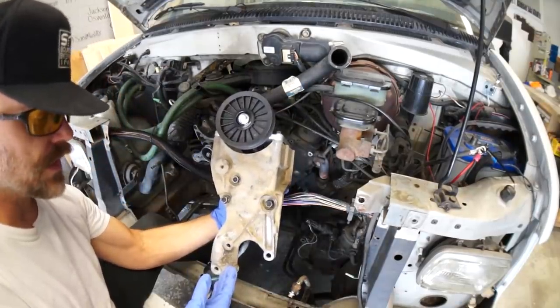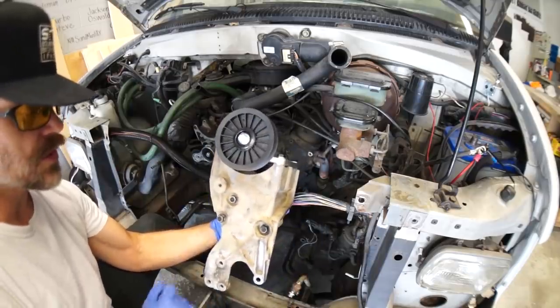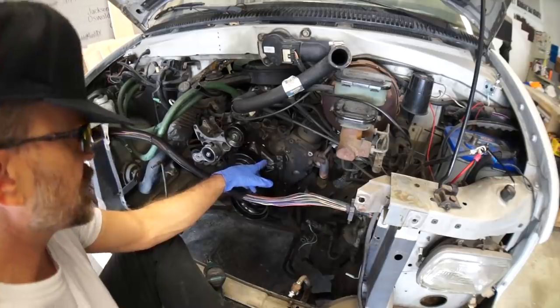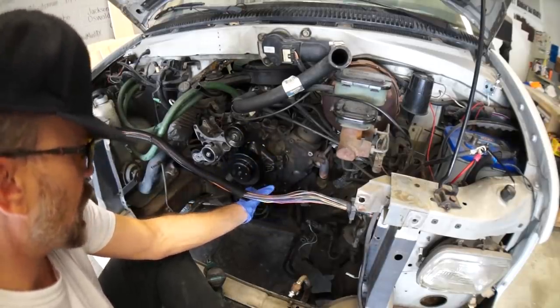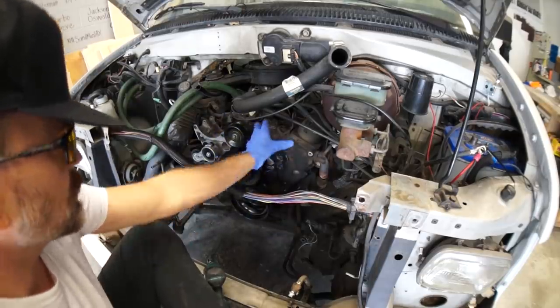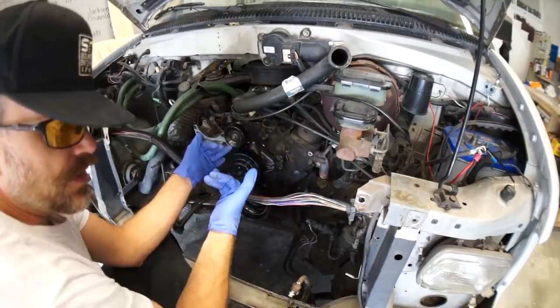This is our newer Astrovan bracket for the power steering pump and the air conditioner pump with our AC delete pulley. The new bracket should be here today from an S10 that gives us a power steering pump bracket and alternator bracket on the top. But will the stick-out line up? That's what we don't know.